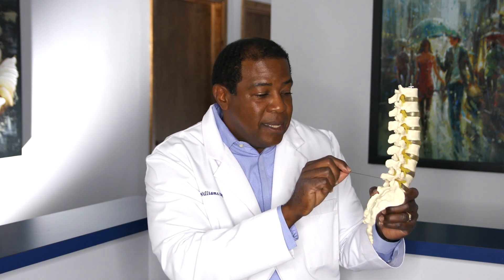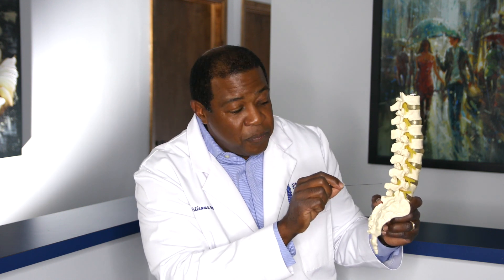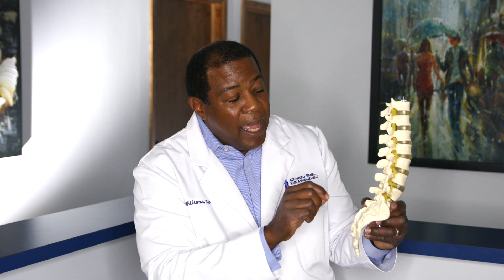I also treat the facets with local anesthetic to block the medial branch. In elderly patients with arthritic joints that are quite visible, I inject around the joint, being careful not to rupture the capsule — in most cases there's so much degeneration there isn't much of a capsule anyway. I also inject ozone outside, because ozone's anti-inflammatory and pain-relieving properties work at this level as well.